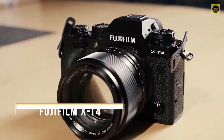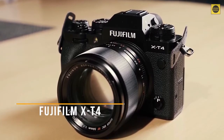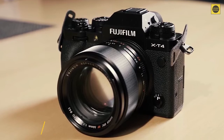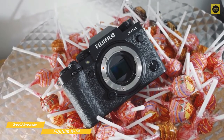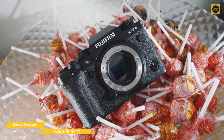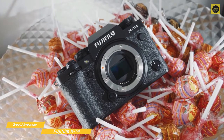Next up, the Fujifilm X-T4, our pick for great all-rounder mirrorless camera. Fuji is known for their amazing, unique photo quality, and the Fujifilm X-T4 emphasizes this. It is a perfectly balanced mirrorless camera that offers in-body stabilization, a variable-angle touchscreen display, 4K video capture, and good battery life that makes it more than a fantastic stills camera.